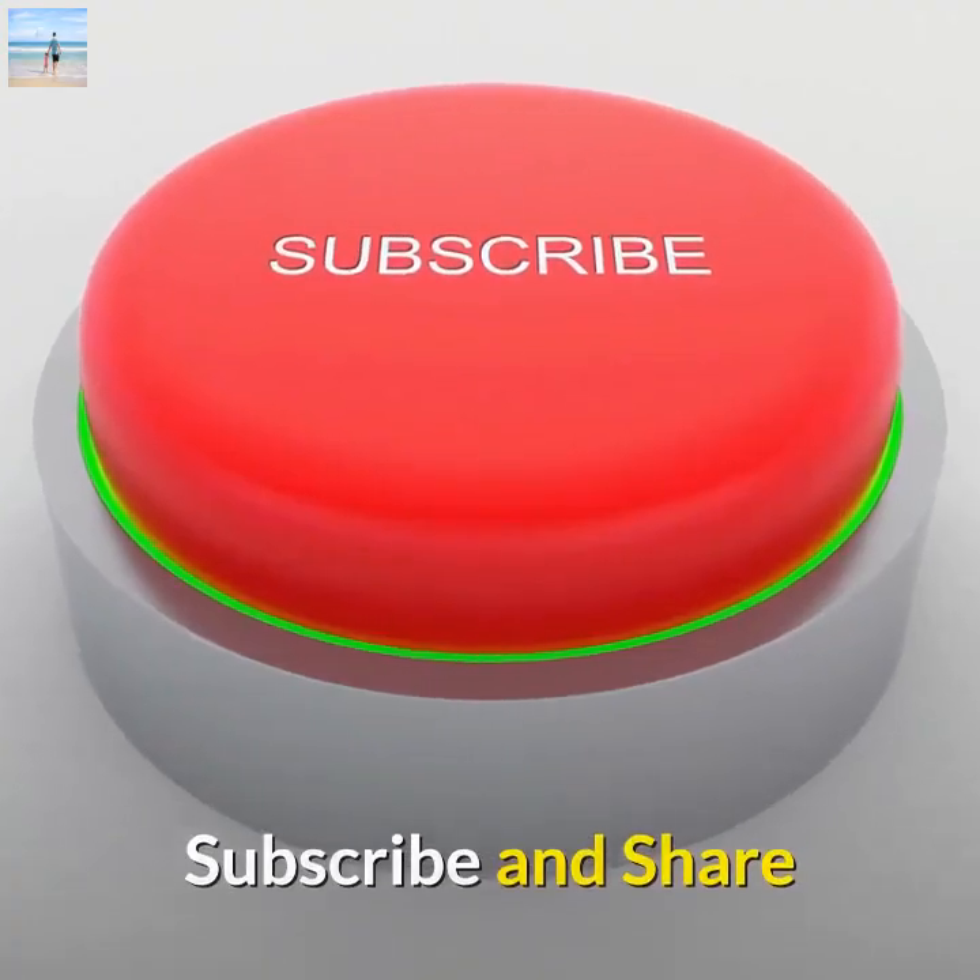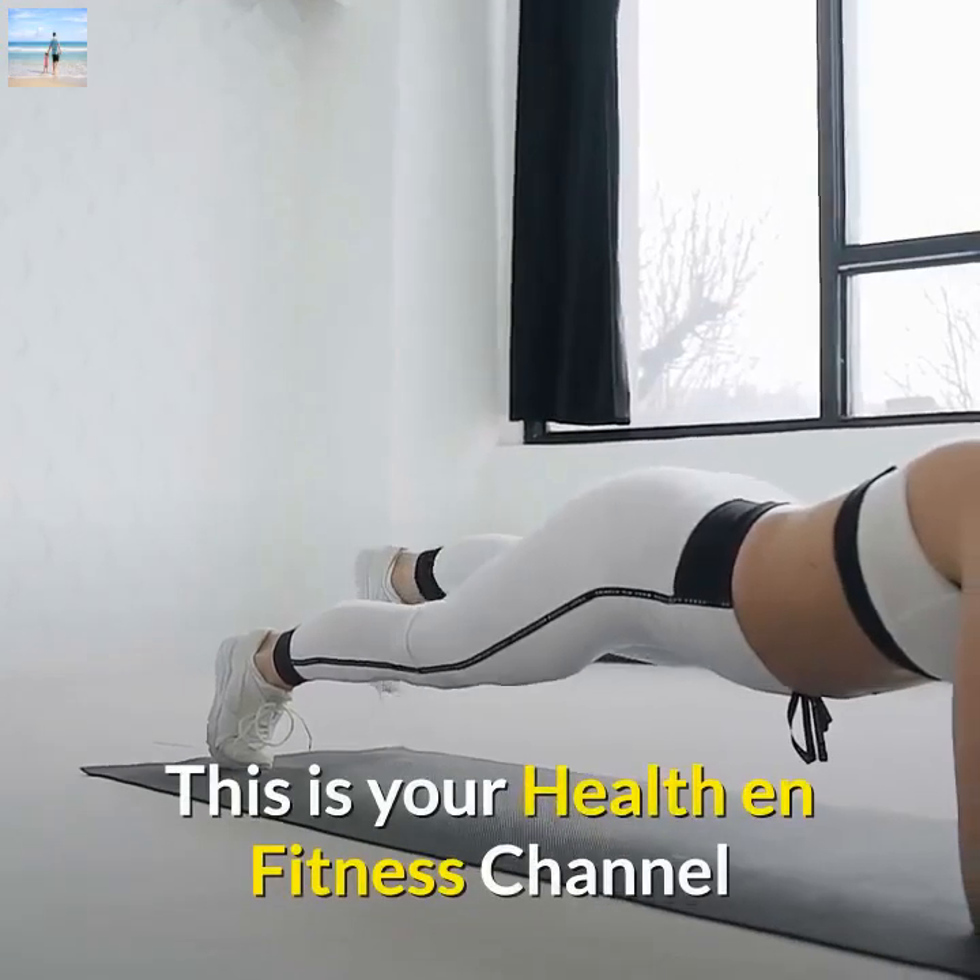Subscribe and share. Like and comment, hit the bell — this is your health and fitness channel.